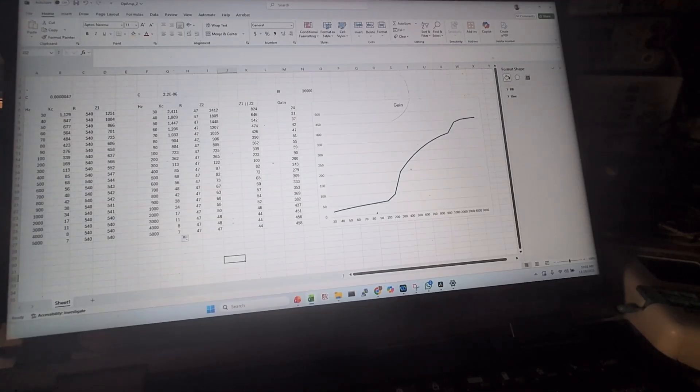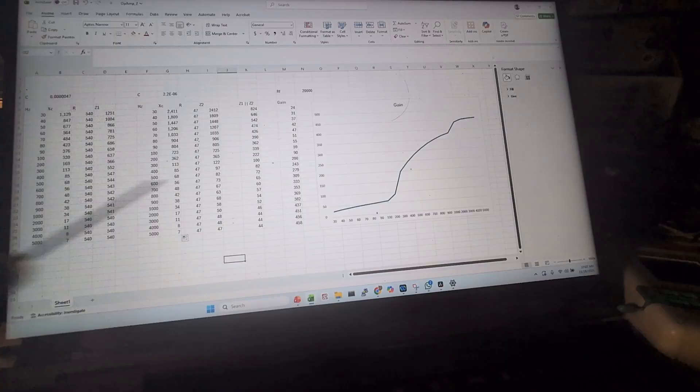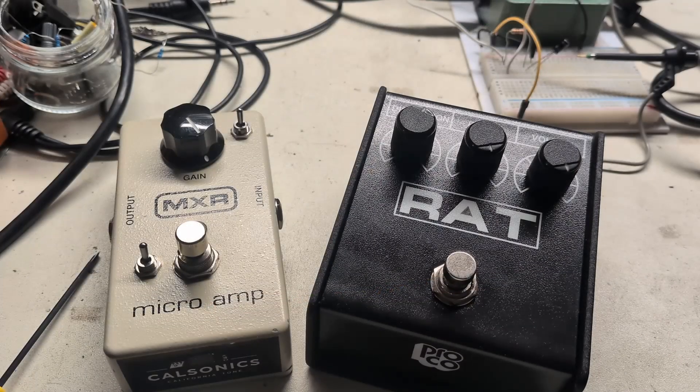For each leg we compute Z using Z = √(XC² + R²), then find the overall parallel impedance of the two legs. Assuming the feedback resistor is around 20k — approximately the halfway point — dividing through by the leg impedance gives the gain curve. You can see the gain increases with frequency because XC is getting lower, and gain becomes more dependent on the resistor values.